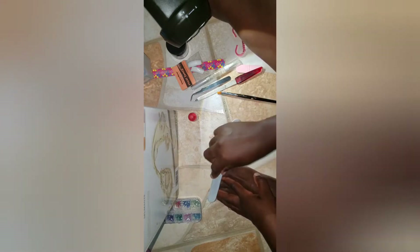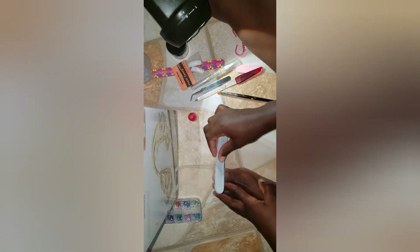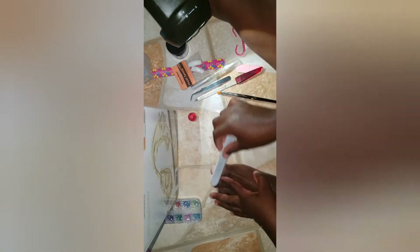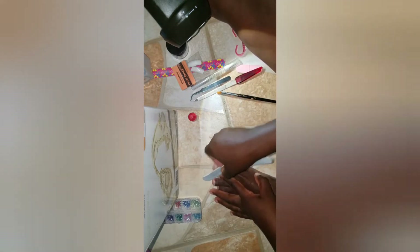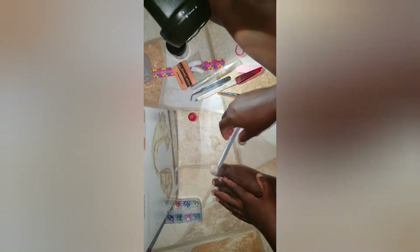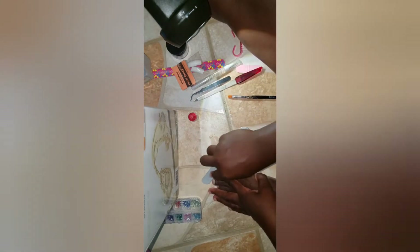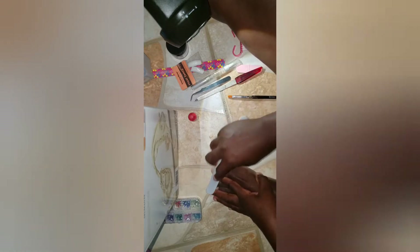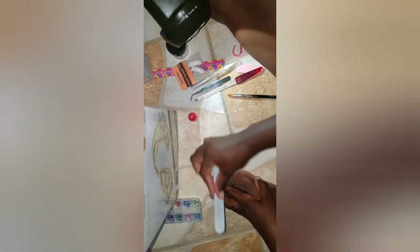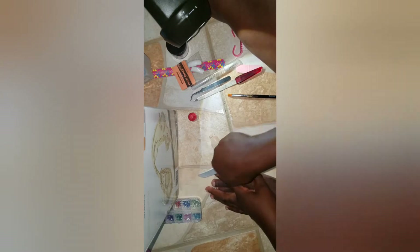So what I'm going to do now is just try to level it out. If when I was applying the acrylic and the liquid together it wasn't as smooth as I would want, that's a lot of work. I'd advise that you practice more on getting it level when applying the acrylic and the liquid to the nail. Because if you don't put it on level, you'll have a lot of filing to do.